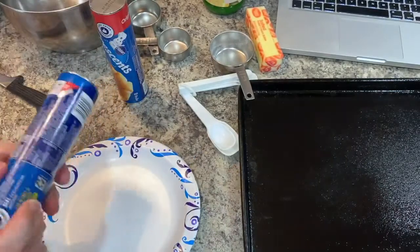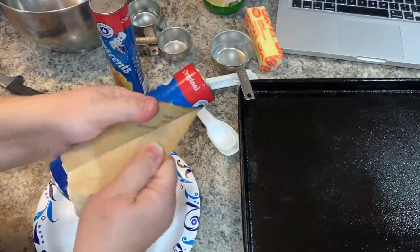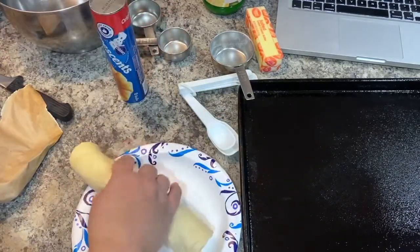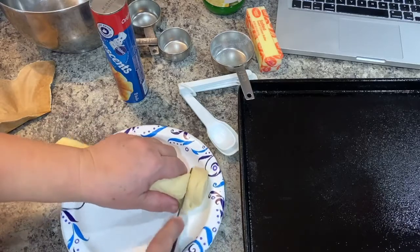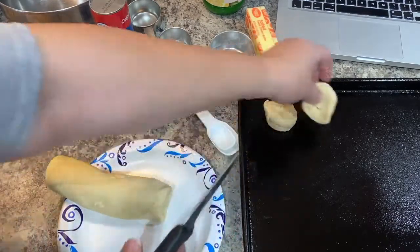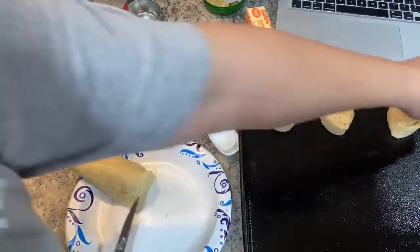Next you're going to take your crescent roll tubes and get those open. We're going to leave them in the roll, take them out, and cut them into slices — about one to one and a half inches. It depends on how thick you want your danishes. If you want them thicker, cut them a little thicker. I wouldn't go thinner, but definitely what I'm doing or a little bit thicker would probably work just fine.